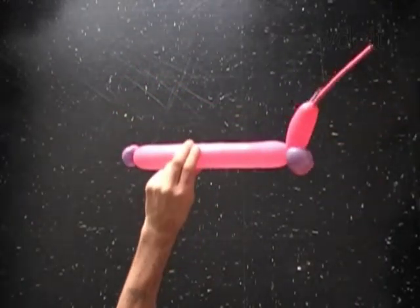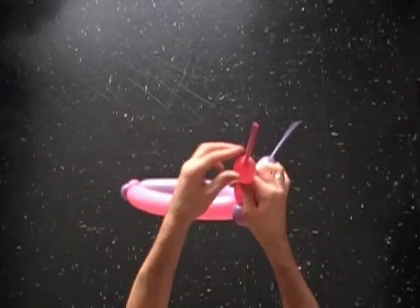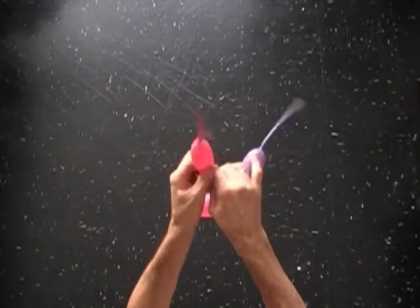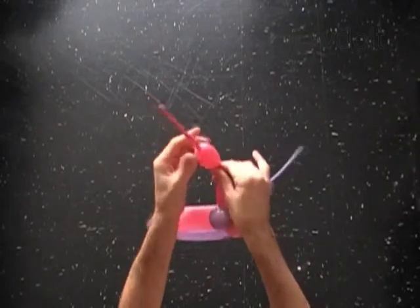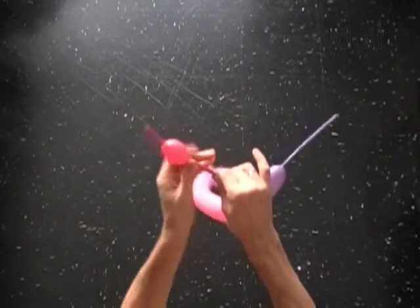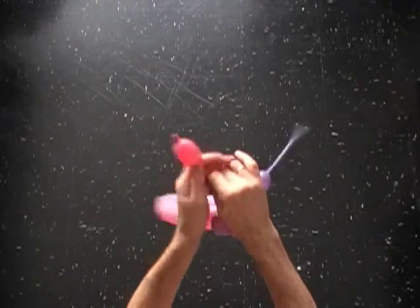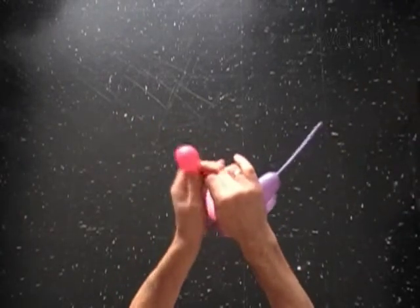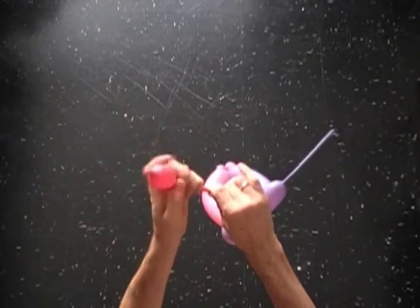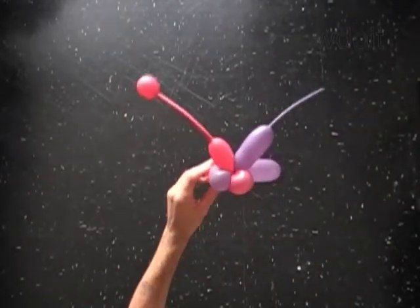You can make funny antennas as well. Split the last purple bubble in the middle and force the fifth bubble to be made all the way to the very end of the balloon.